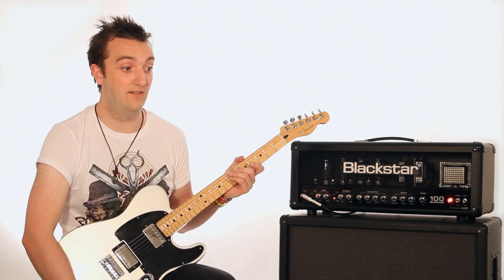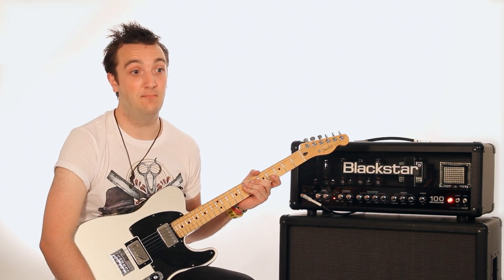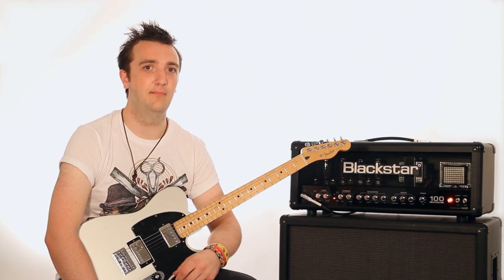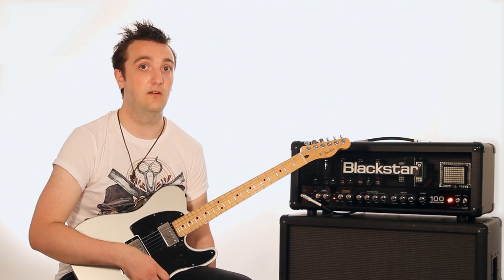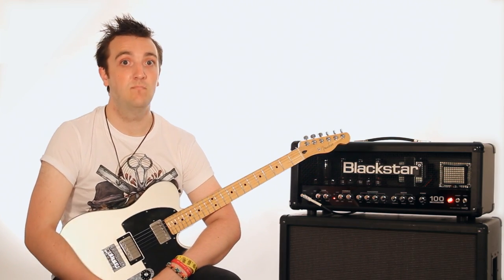It really is the best amp I've ever played. The first time I ever played Blackstar was in a guitar shop in Edinburgh. I played basically one of every single amp in the shop. For some reason I played the Blackstar ones last, but it was definitely worth the wait. After every single amp there, Blackstar just sounded night and day difference between this and anything else I was playing on the day. Absolutely fantastic.